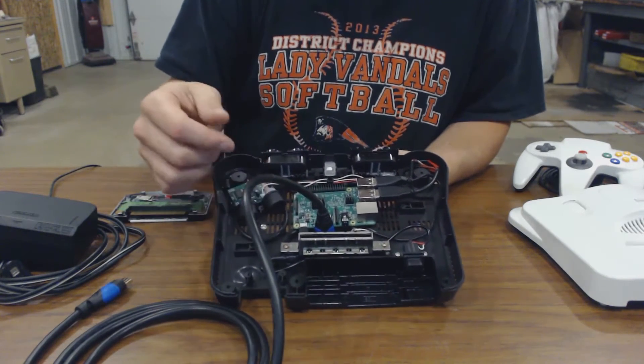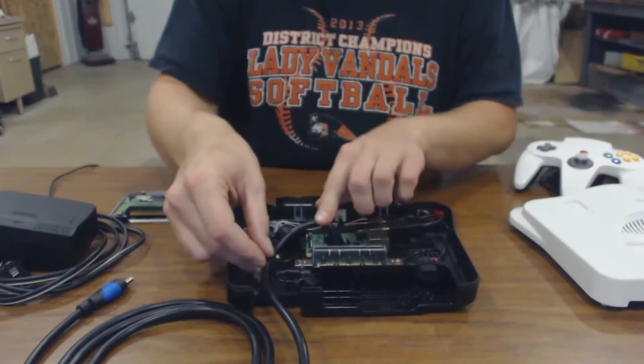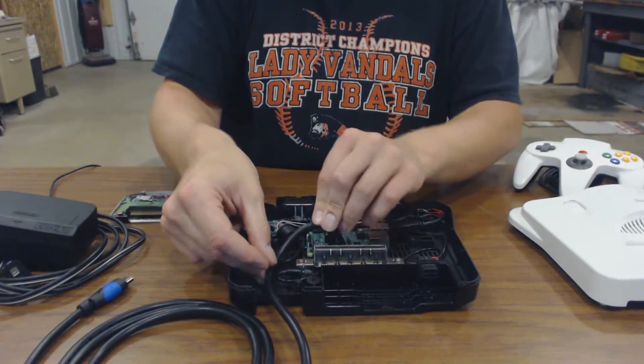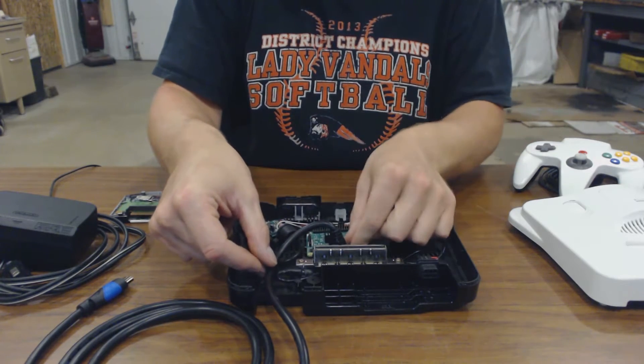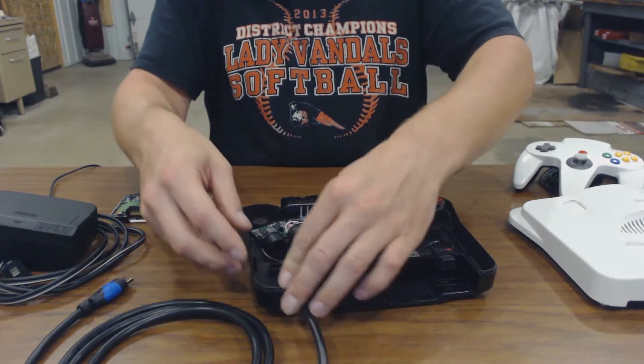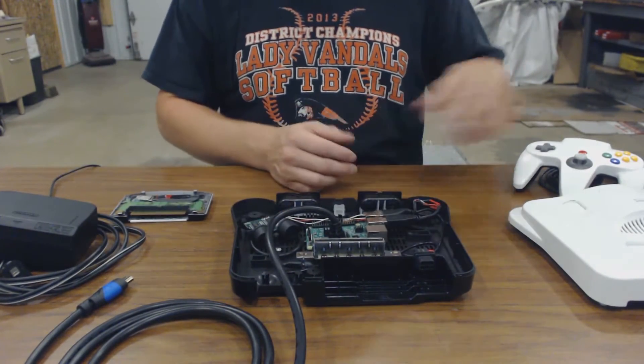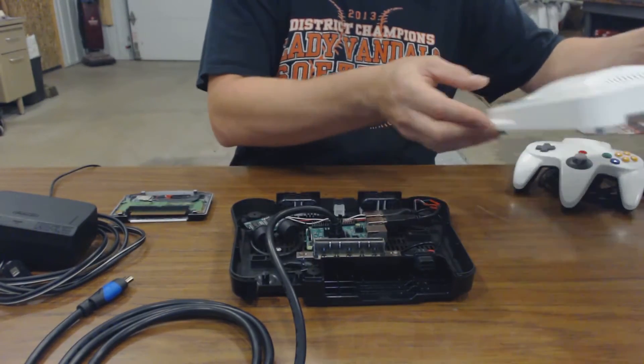This is kind of a temporary setup because I pretty much have to force the cover on — it's still too tall. I might end up breaking something with that, but we'll test it out. So that's the placement of things, and let's get to putting it together.